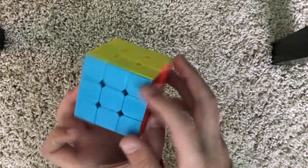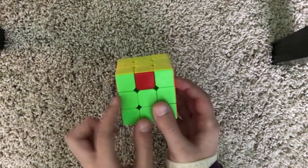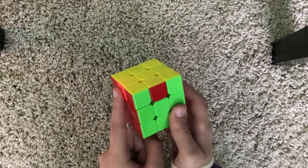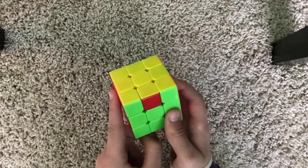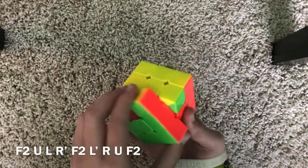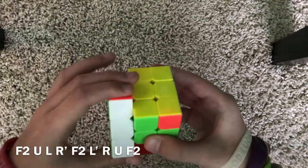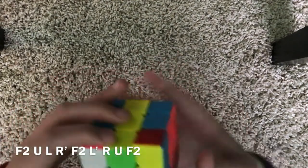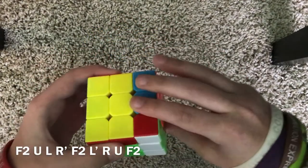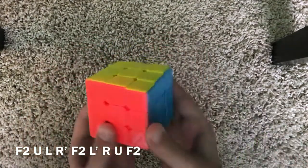Position that solved side away from you. Look at this piece — it's red and needs to go over here. Do the same algorithm but the U's will not be primed: F2, U, L, R', F2, L', R, U, F2. And you have solved the cube.